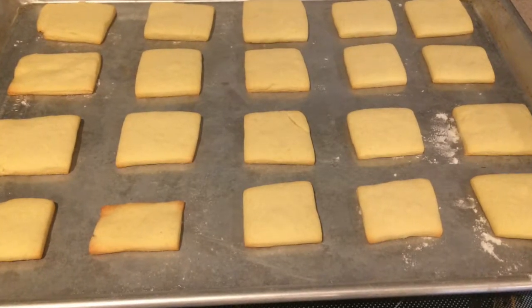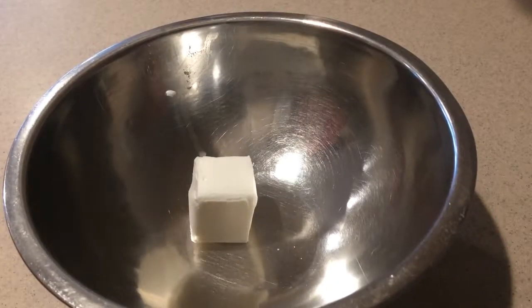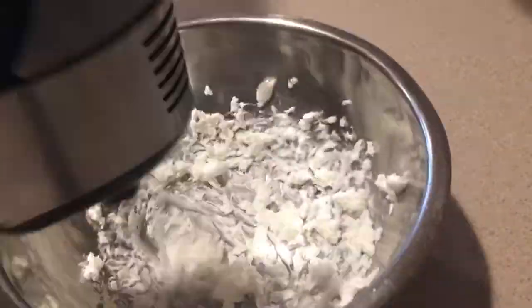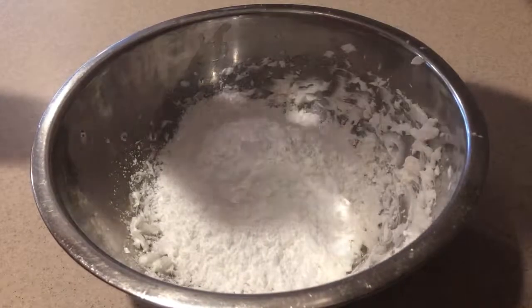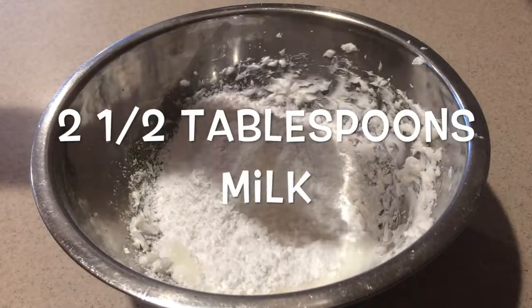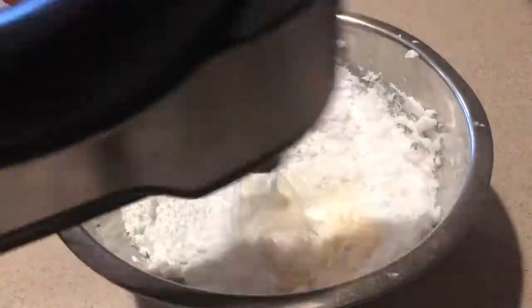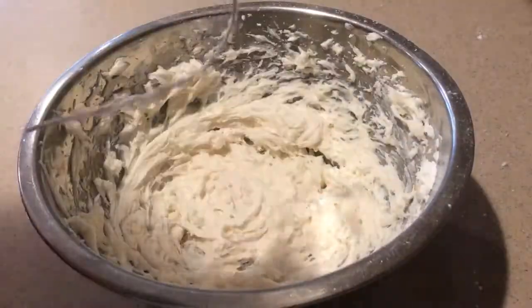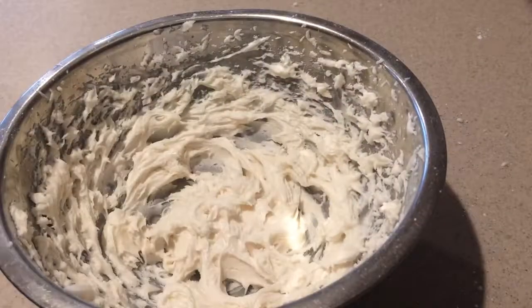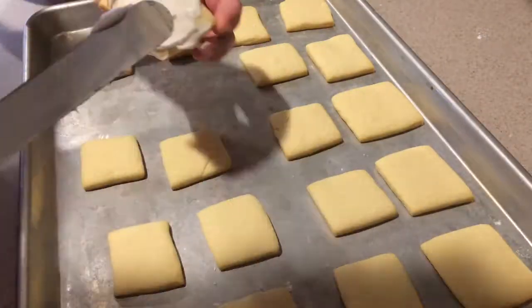While they're cooling you can make the sugar cookie frosting. In a small bowl add the shortening and beat it until it's smooth. Then add in the powdered sugar, milk, and vanilla extract and mix them in until they're combined. Then continue beating it on high speed for another minute. Once the sugar cookies have cooled completely, spread a little bit of the frosting onto them.